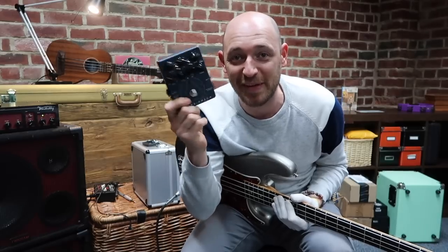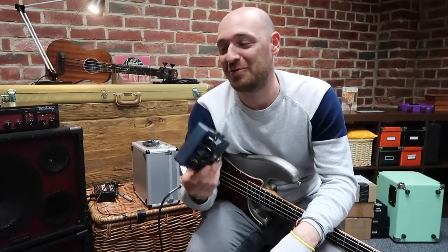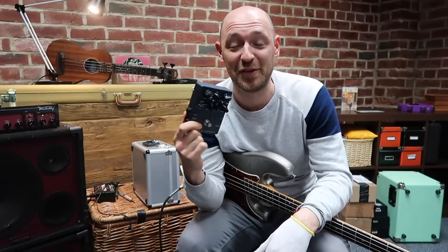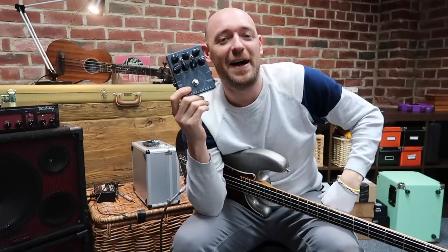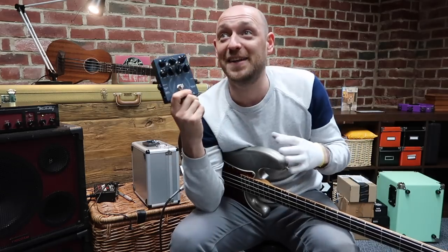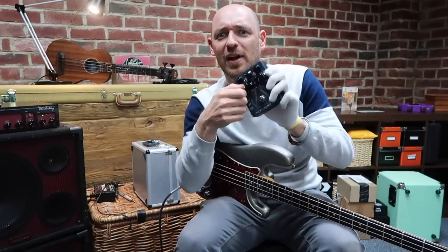Okay, so who wants to win one of these little bad boys? To enter the competition it's super easy. First, subscribe to this channel - there's a red button below this player. Once you've done that, go to the comments and write hashtag Dark Glass Alpha Omega, then tell me which of the settings in this video you like the best - did you like Alpha, did you like Omega, did you like them both?